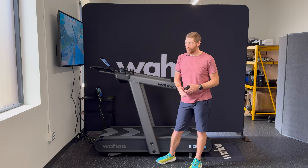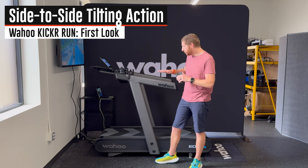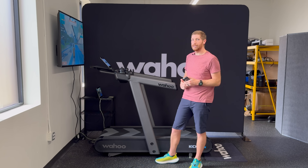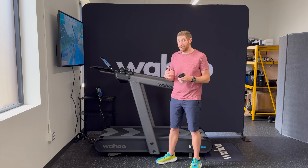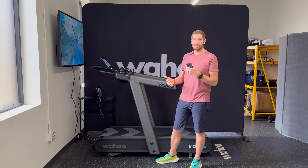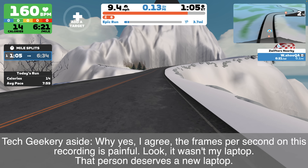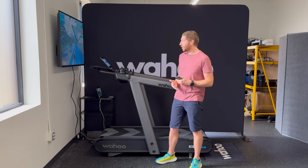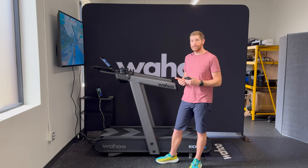Let's start with one of the two crazy new features — the ability to tilt the entire platform left and right. This gives you not only the ability to deal with floors that are not flat, but also the ability to simulate terrain changes, for example banking around a corner. The long-term idea — though perhaps not at launch — is that apps like Zwift could automatically introduce that slight bit of change, up to 1.5% in either direction.